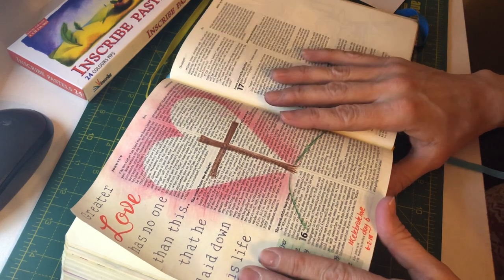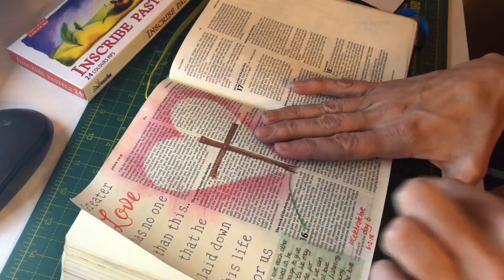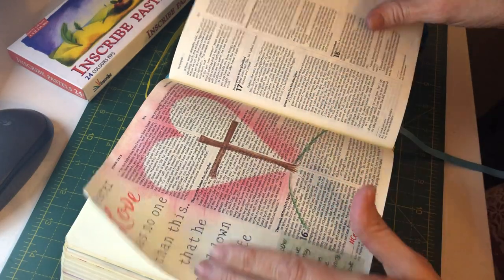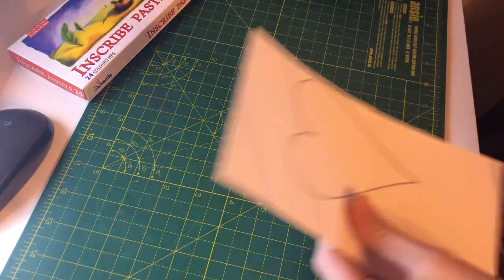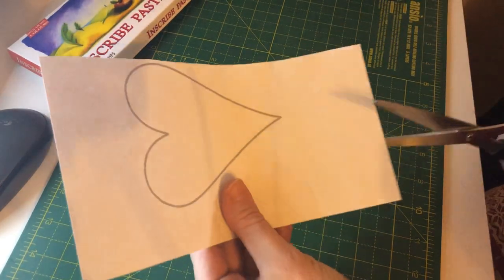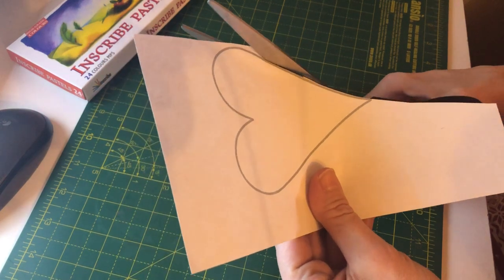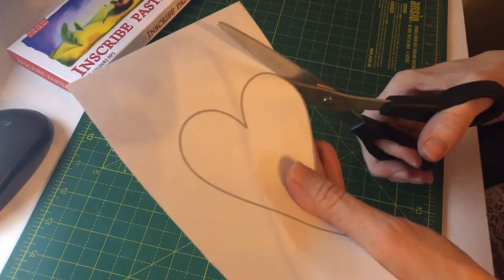So let's get to it. I am going to show you how to do this background on some bits of paper because obviously I don't want to re-add the heart into my Bible at this time. So I'm just going to move my Bible to the side. All I simply did was print a heart shape off the computer — you can hand draw one as well if you like — and I simply just cut it out like so, to go with the design I did in the Bible.